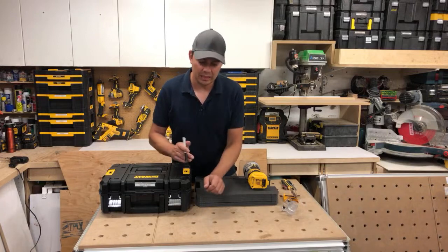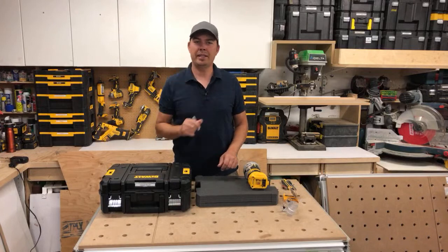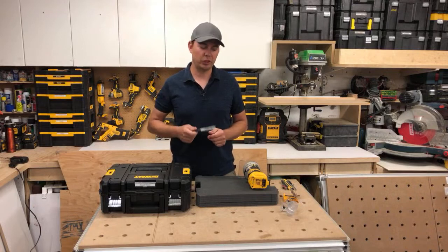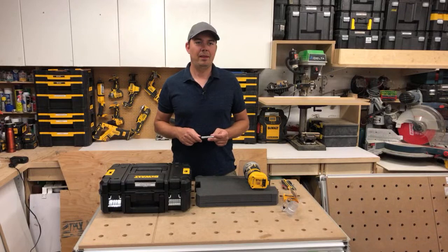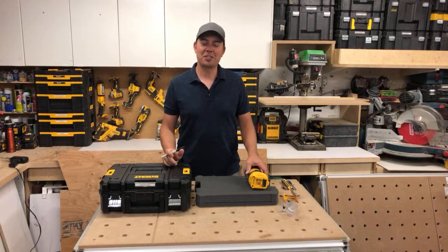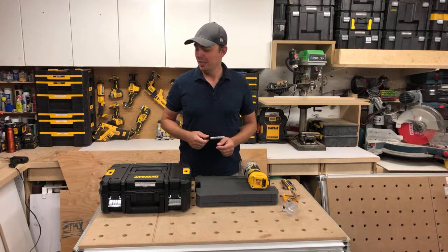I've got a bunch of Festool tools — you can see one of my sustainers down there, probably in the background of other videos. One of my longtime followers, Scorched Earth, is tuning in — glad to see you here, man.